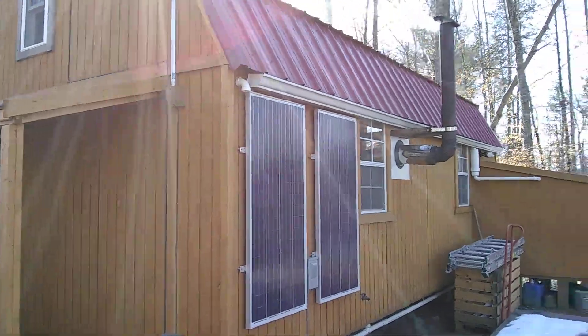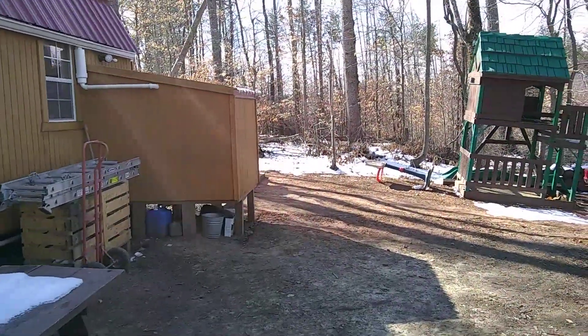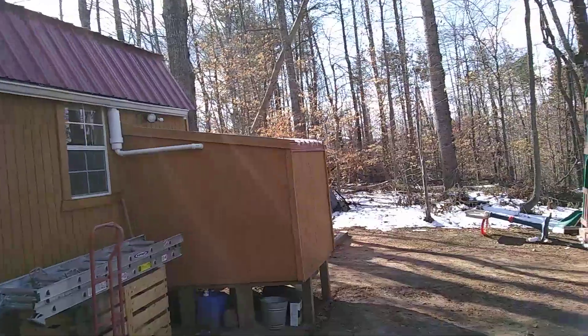It was very hard to get up there by myself, but I mounted those panels on the frame, put the frame up, and then mounted the frame to the side of the house.